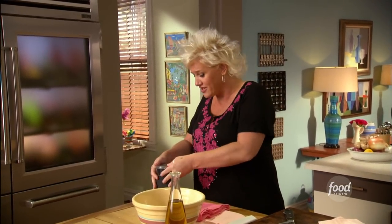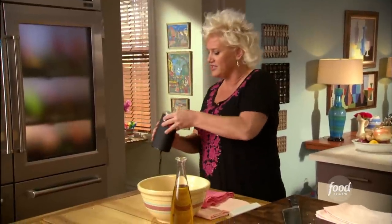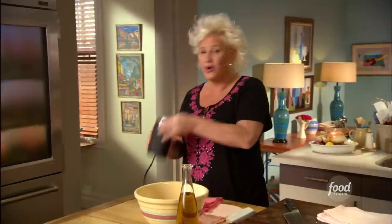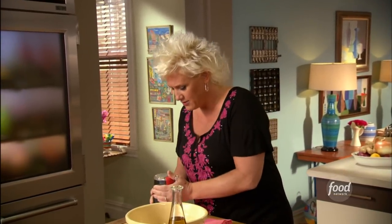Perfect for an entertaining dish also. Just getting this all ground up to a lovely powder, a little dust. Coriander seeds are one of my favorite spices. I always buy them and toast them and grind them myself — it makes a huge, huge, huge flavor difference. So let's see what we've got going on here.